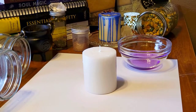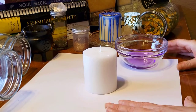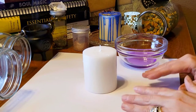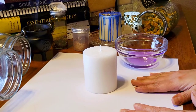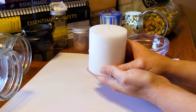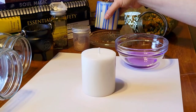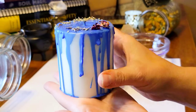Ritual candles are really nice to add to a ritual to give it more power and energy — it helps to focus on the intent more — but ritual candles can be a little expensive. So I like to make my own because it's very inexpensive, and you can make them for any intention that you choose. This one can be used over and over for emotional healing.